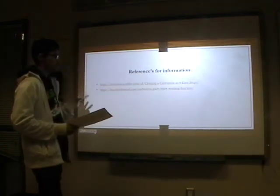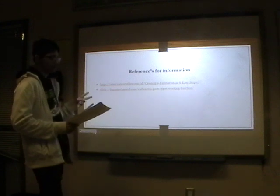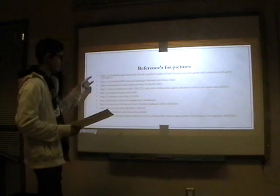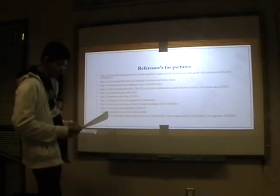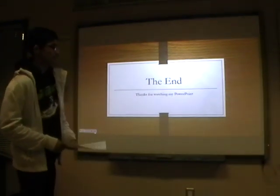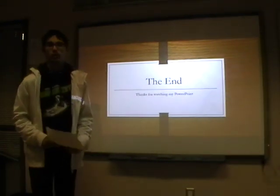I used two references for finding all my information, and there are quite a few different references for my pictures. But that's the end of my PowerPoint — thanks for watching.